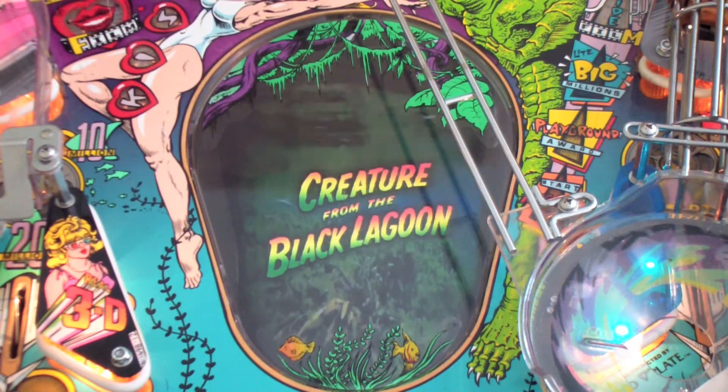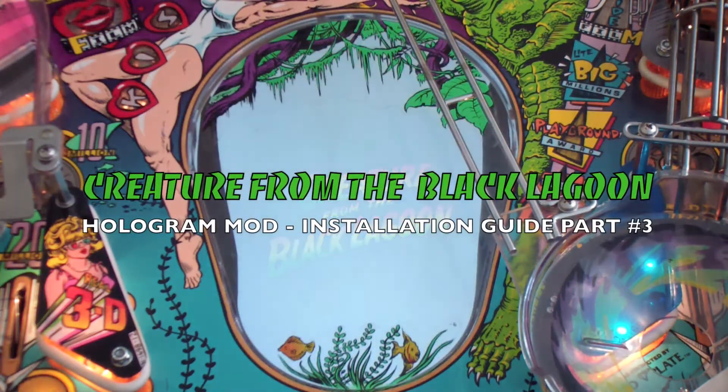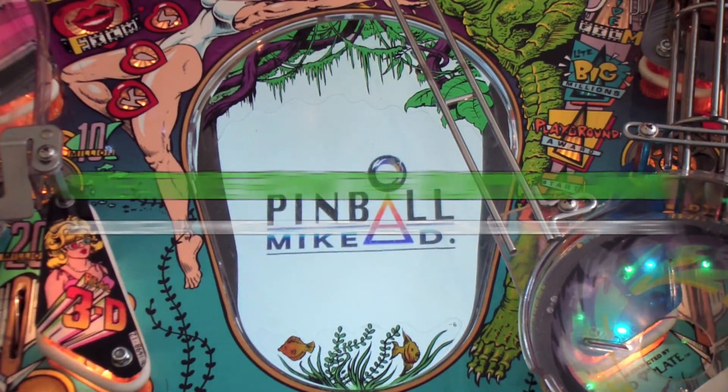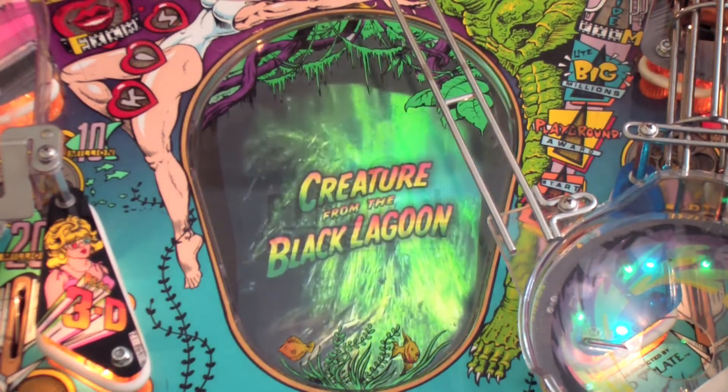Hi and welcome back to the Pinball Mike D Creature Hologram Mod installation video series. This is the third and final installment and in this video we'll discuss how to put the TV inside the cabinet. With that said, let's get started.